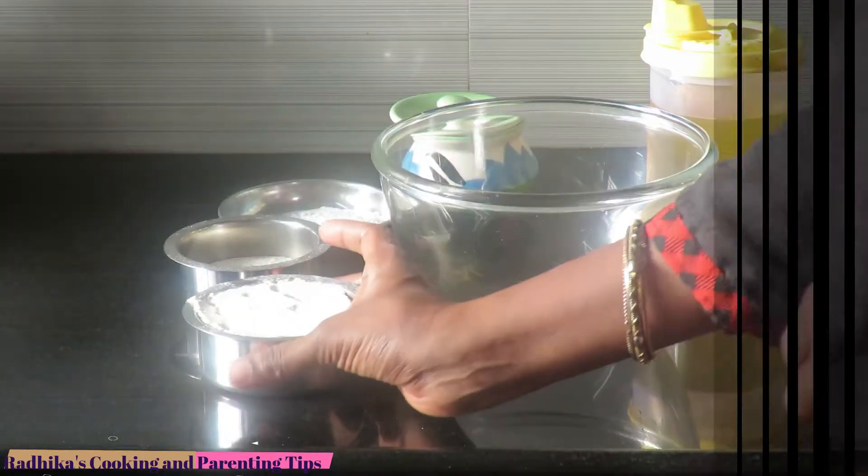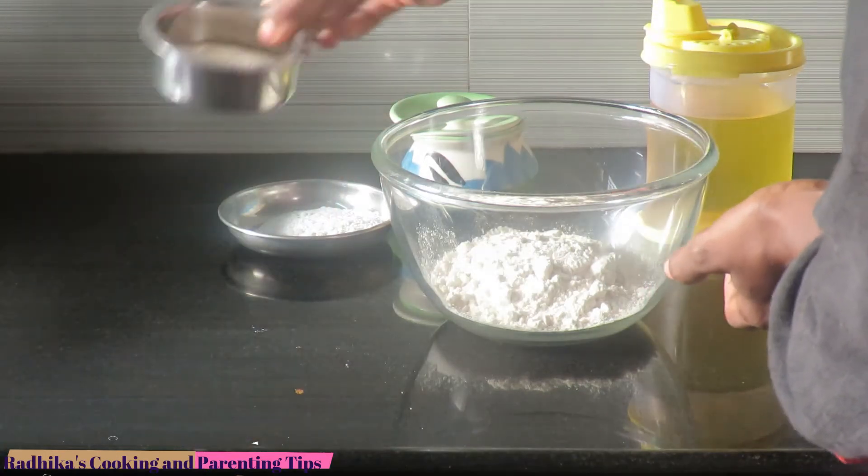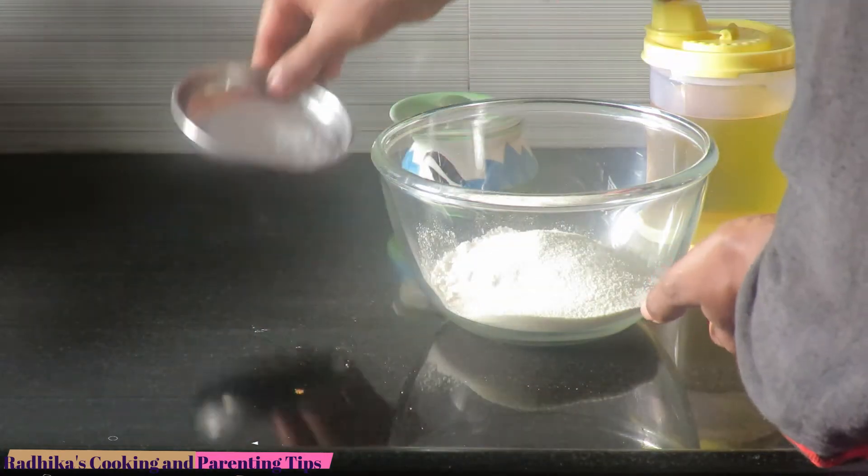Put it in a bowl. We are going to add the garlic. Let's add the rava. 2 tablespoons of garlic — we have the rava.